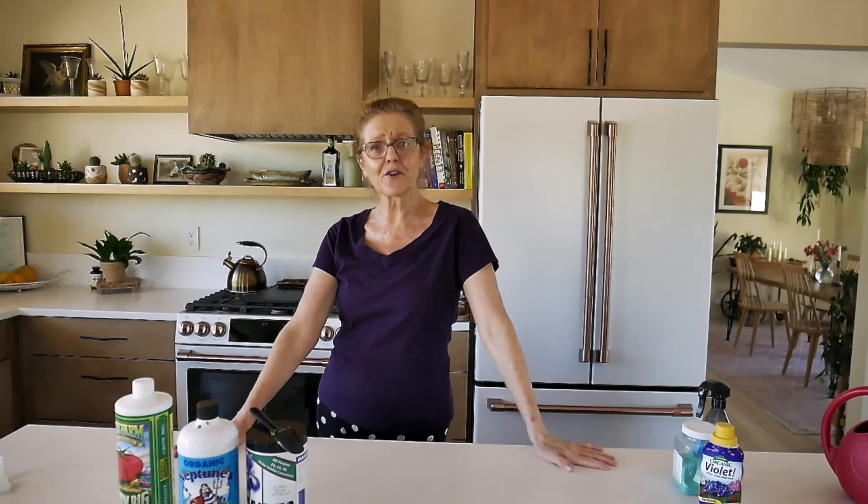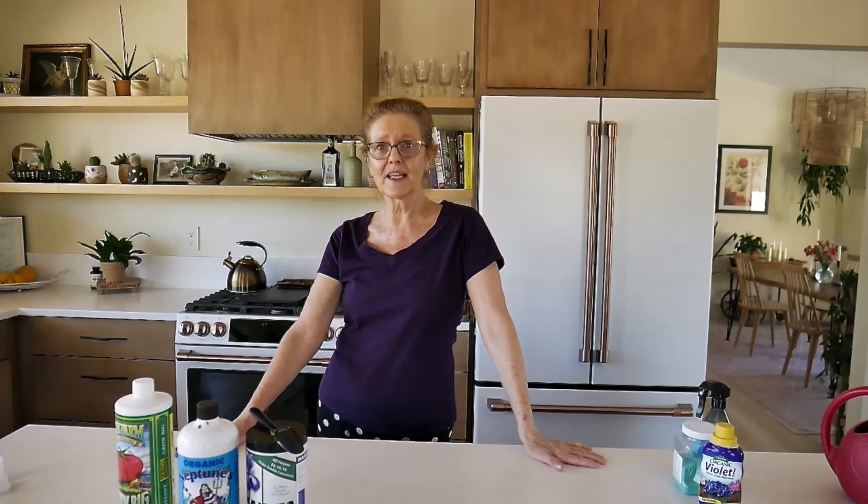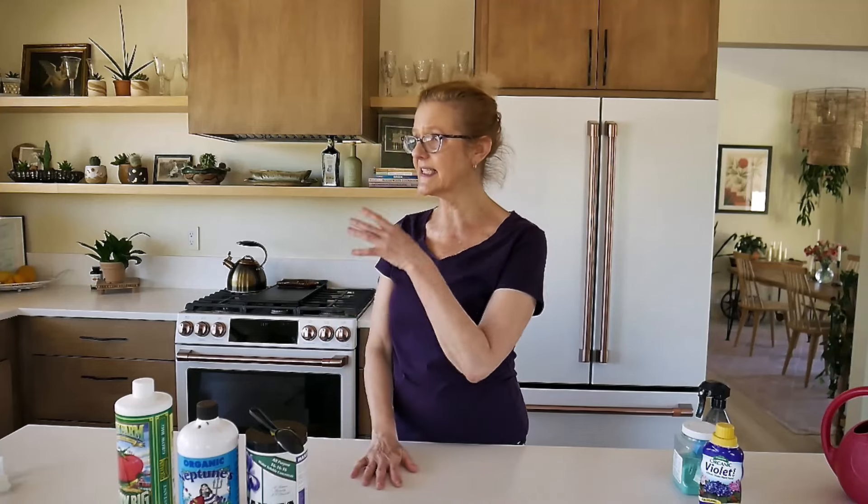I thank you for watching — it's always a pleasure to hang out with you. Now let's get into our indoor gardens and make our world a more beautiful place. Your plants will appreciate a little bit of feeding. Thank you for your likes and subscribes, I appreciate them. I'll catch you in the next video. Happy spring! Bye.